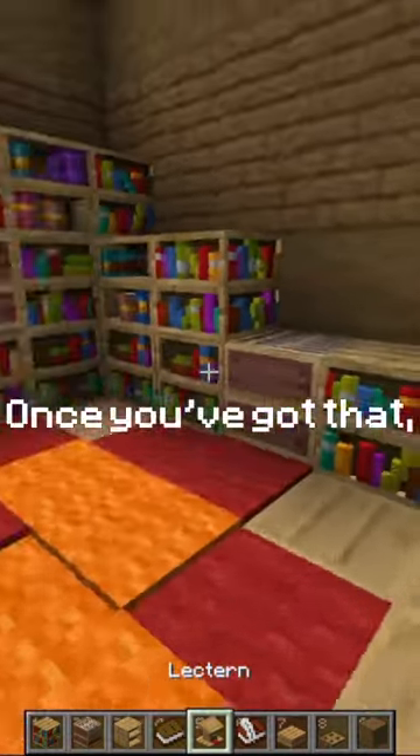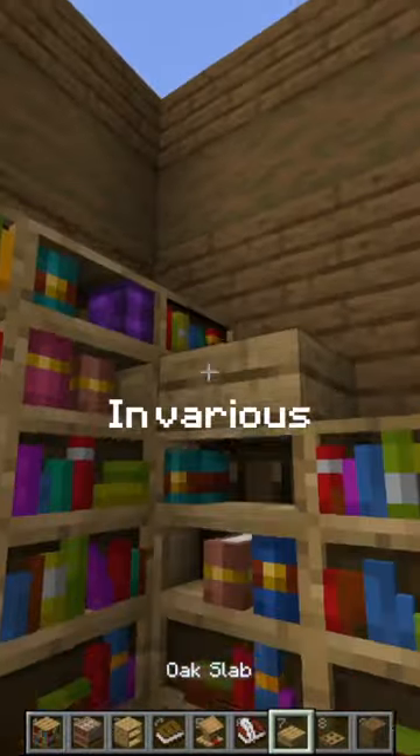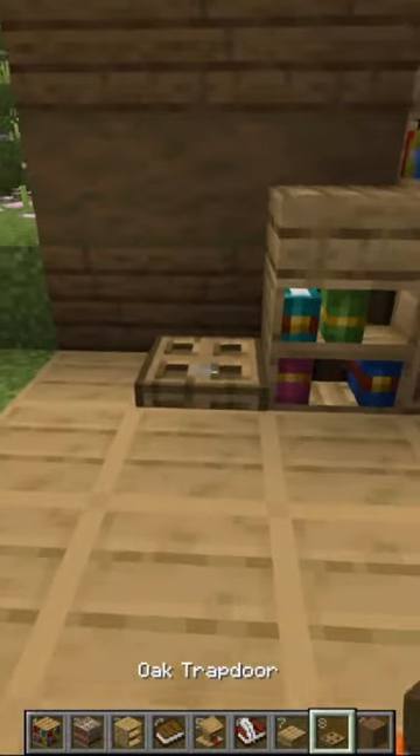Once you've got that, you can add in some slabs and some trapdoors in various places to smooth out what we've got.